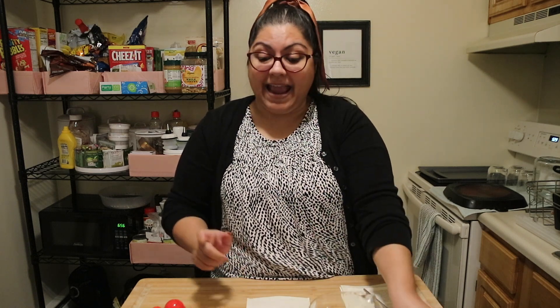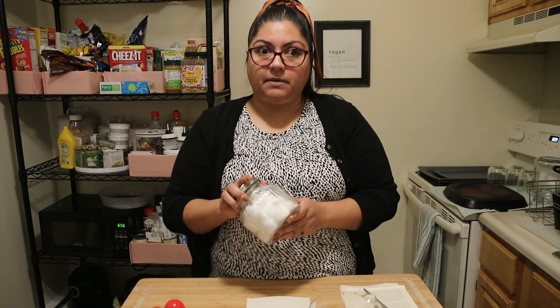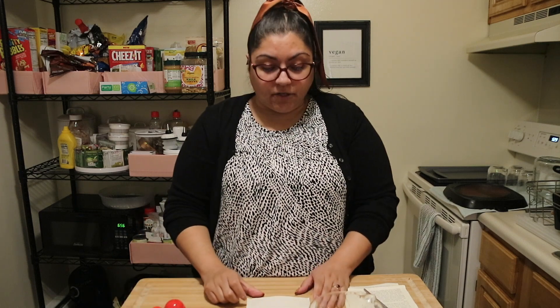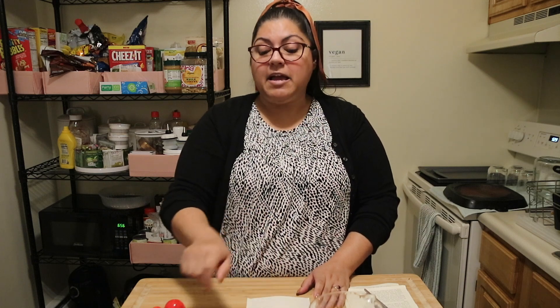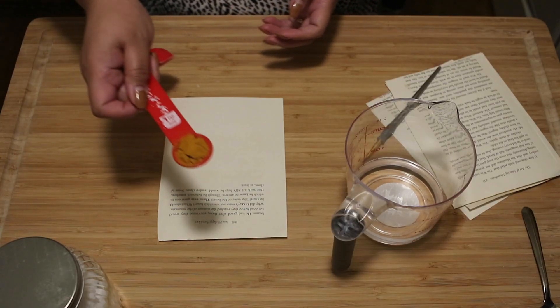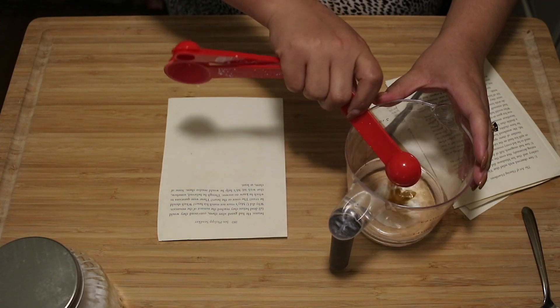And then I have a spoon to mix and some cotton balls. To help spread your reagent over your message, you can use a little paintbrush or anything like that, but I really like using the cotton balls. So let's mix up our turmeric and our rubbing alcohol.